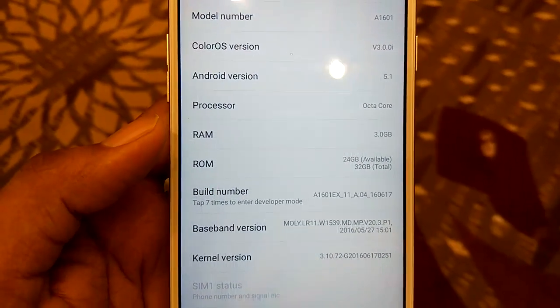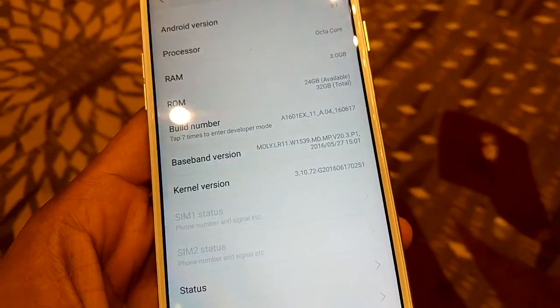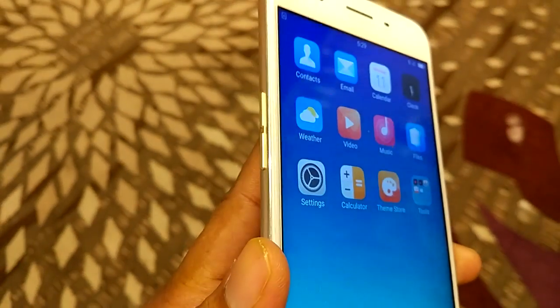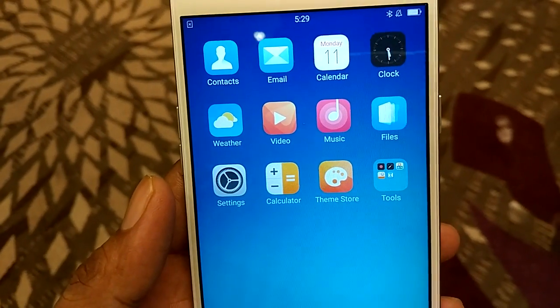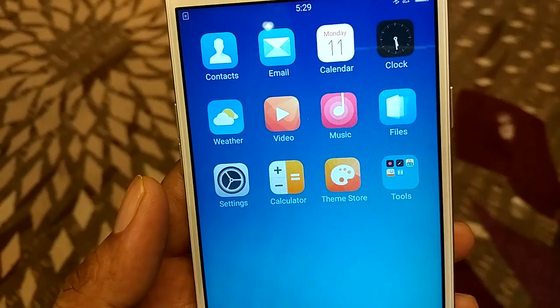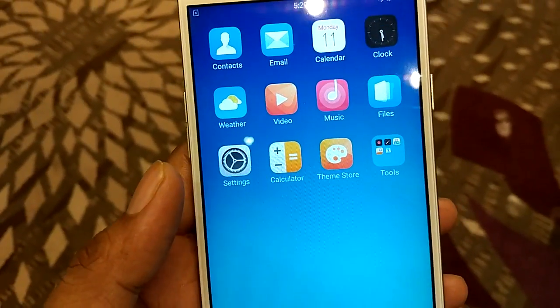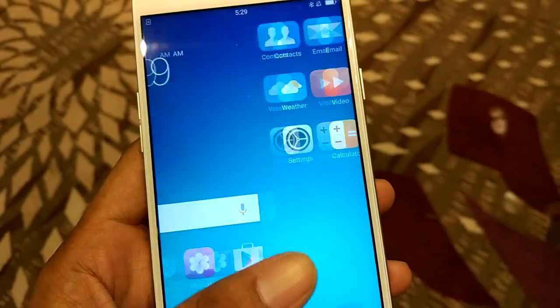Out of 32GB only 24GB is available to the user. The phone is powered by the Mediatek MT6750, a quad-core processor paired with the Mali T860 MP2 GPU for graphics.